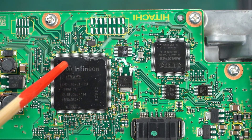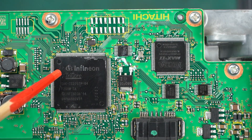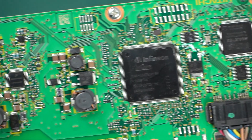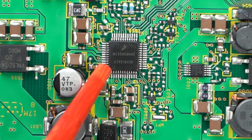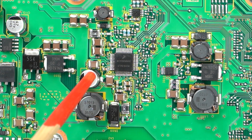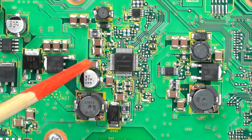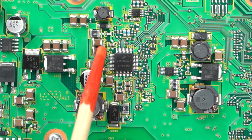Infineon's automotive power semiconductors are great, but their microcontrollers for automotive systems are also high quality. The IC next to the microcontroller and FPGA is a power management IC made by NXP Semiconductors. If you look closely around this IC, there's an electrolytic capacitor, several inductors, and multi-layer ceramic capacitors, so I can vaguely assume that this area is in charge of power management.